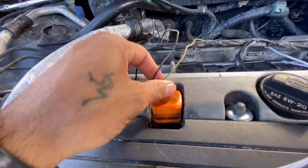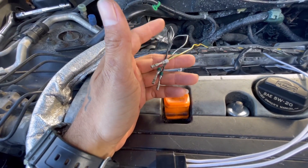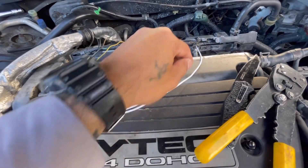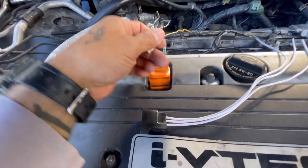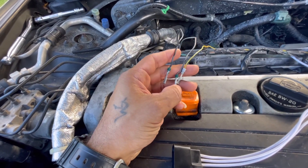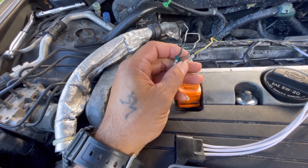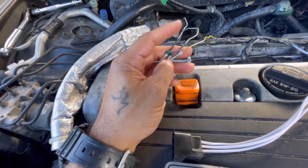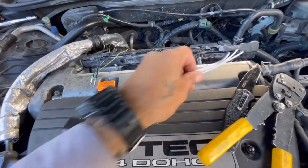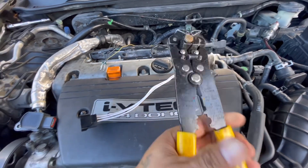We got the wires out. I'm going to cut them right at the tip — we've got plenty to work with, but I'd rather have more than enough than not enough, since you can only cut once but you can measure twice. Then I'm going to strip them and we'll continue.